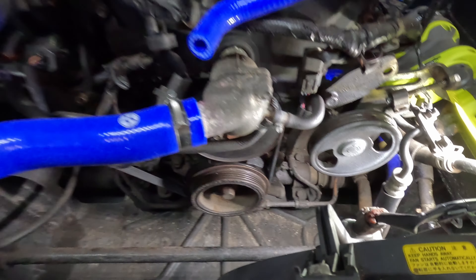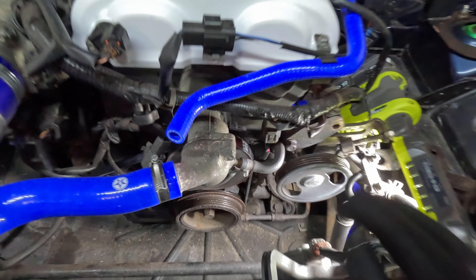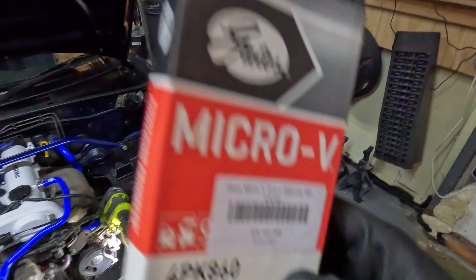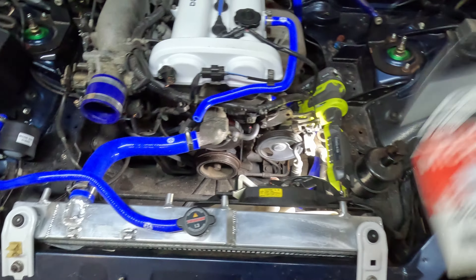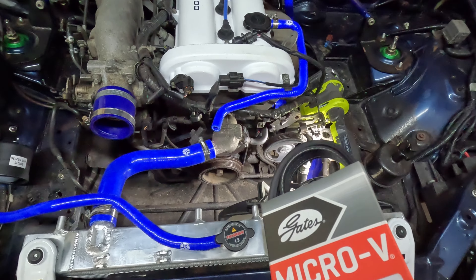The alternator belt is now on. We can then go ahead and do the power steering belt — 4PK 860. This vehicle does not have aircon, so it may be slightly different if you do have aircon.